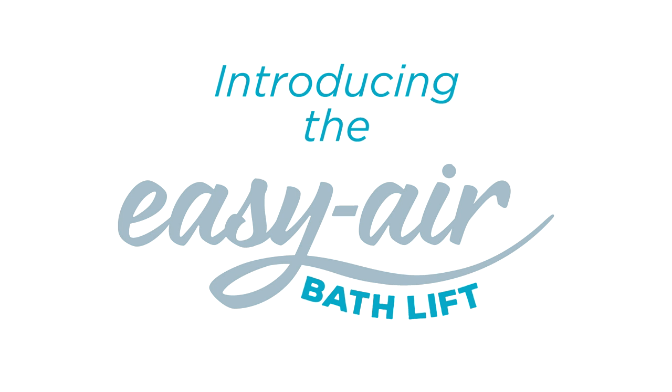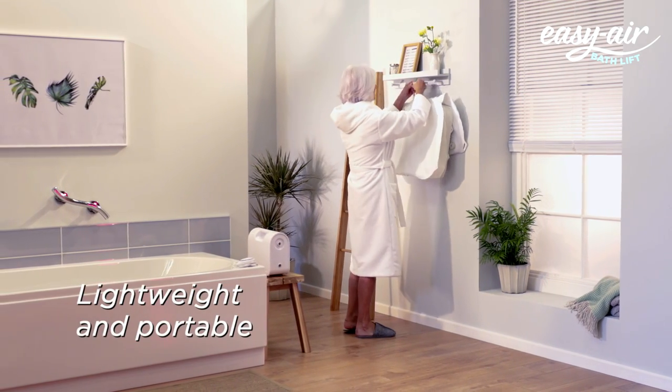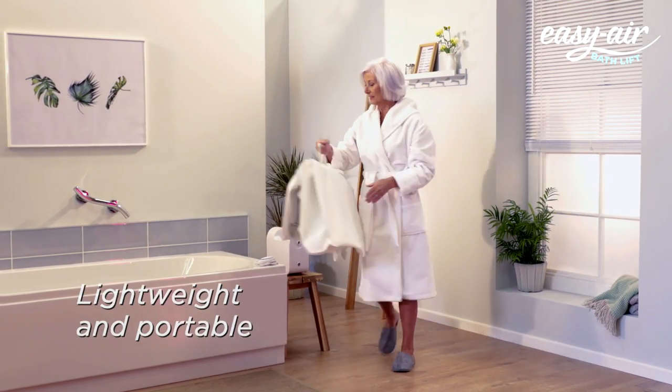The Better At Home Easy Air Bath Lift helps you get in and out of the bath independently in your own home. It's portable, lightweight and folds flat, so it can be easily stored away.